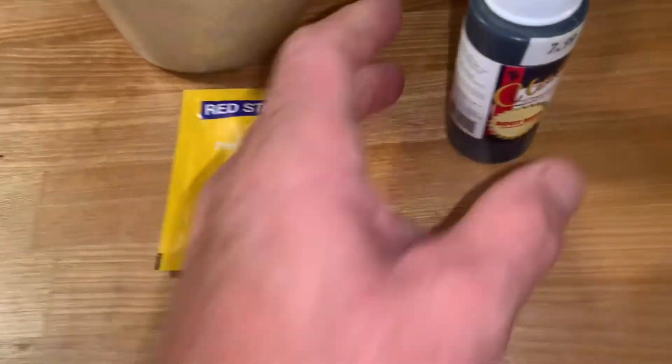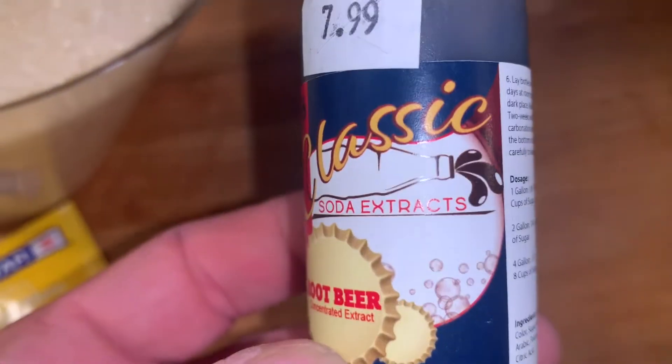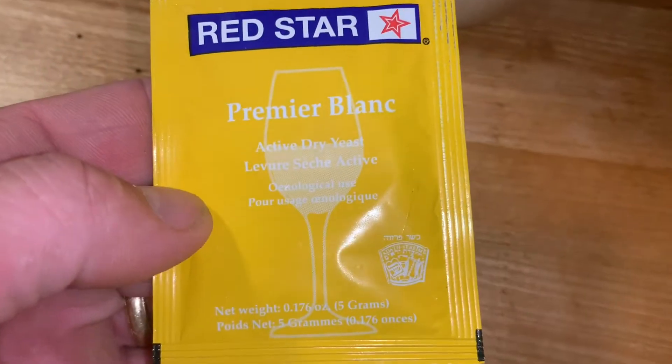We're sanitizing our bottles right now. The three ingredients that we're gonna use are this root beer extract, this yeast here — active dry yeast. They say you can use baker's yeast but this is what they gave me at the beer store, so we're gonna try this.